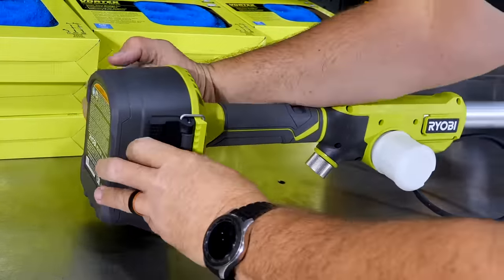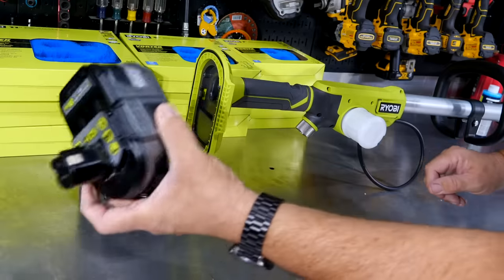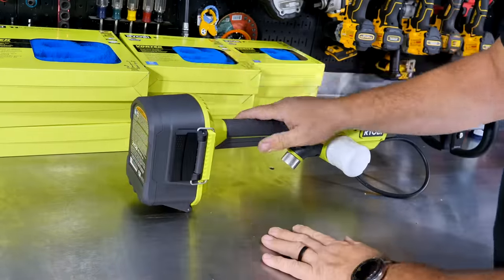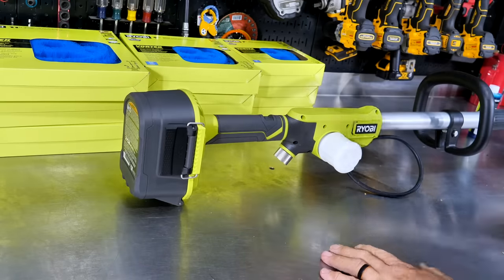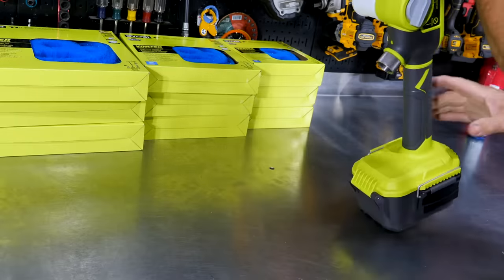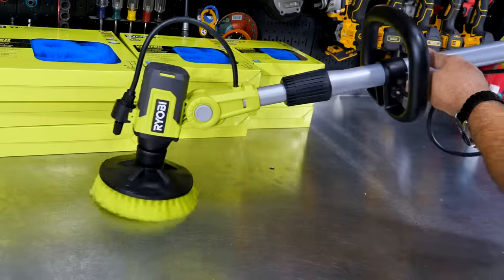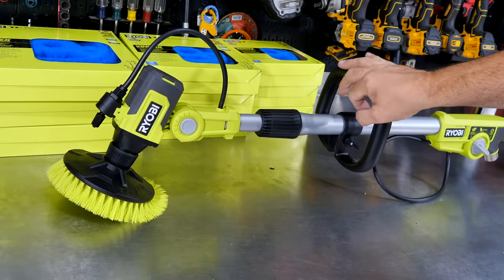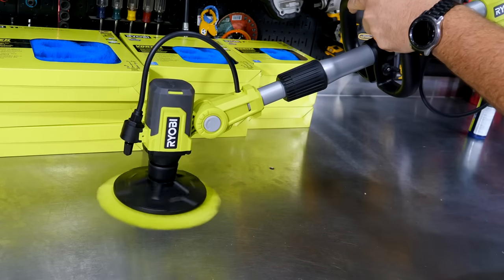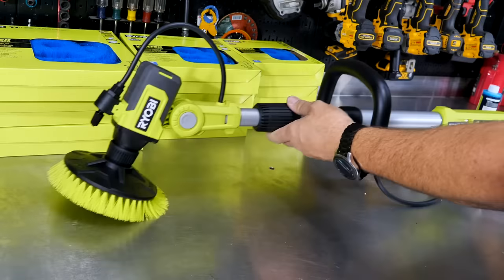One of the questions from when we reviewed the power scrubber before was: would it accept the larger batteries? Here's a nine-amp-hour battery — fits right in. It has a nice waterproof or water-resistant casing. Battery's in, nine-amp-hour, no problem. Push on and it stays on. You're going to get, I believe, 210 RPM no-load speed. It's a pretty torquey unit — you can put some pressure on it and it's still moving.